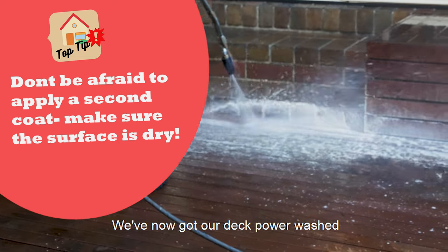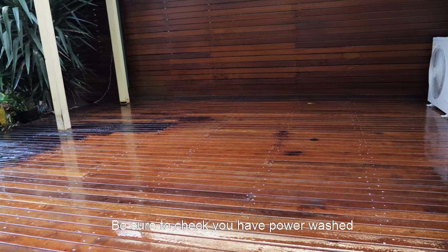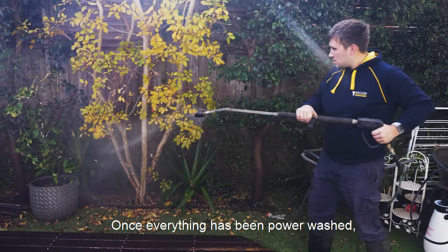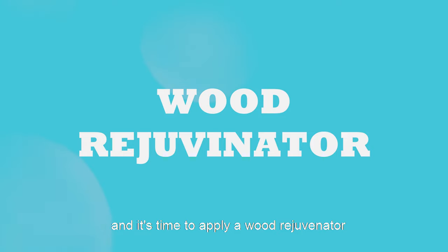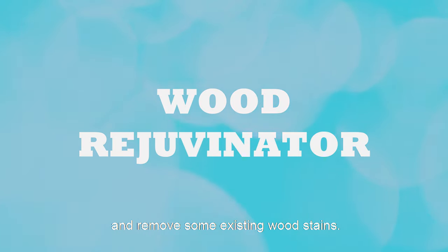We've now got our deck power washed and cleaned of any finishes, stains and organic growth. Be sure to check you have power washed the surrounding surfaces as you don't want the chemicals and dirt to dry on their finishes. Once everything has been power washed, you may see the wood become darker than its natural look. This is an expected reaction and it's time to apply our wood rejuvenator to bring it back to a natural color and remove some existing wood stains.